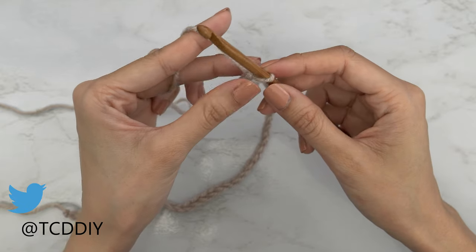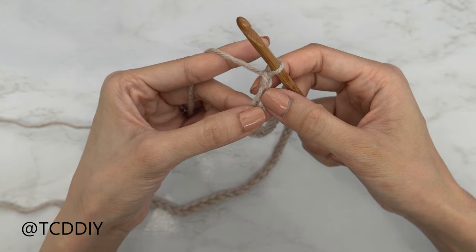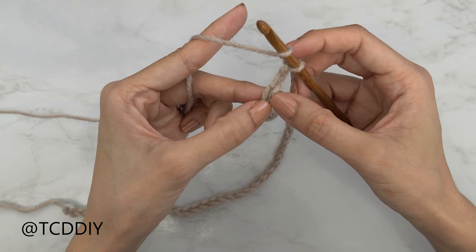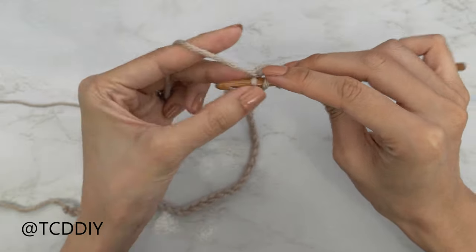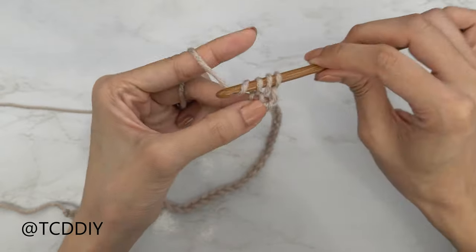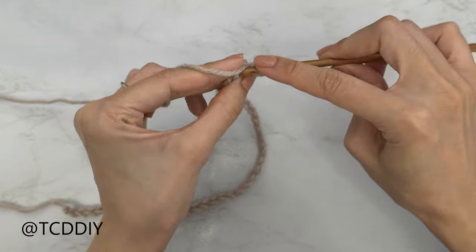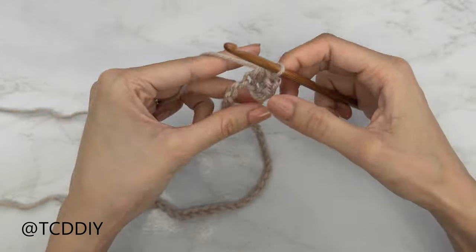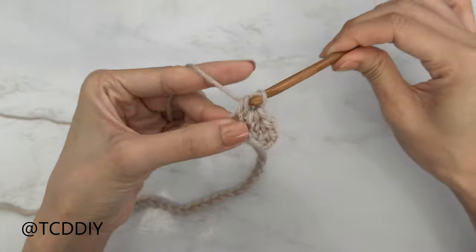Now that we have our chain, we're going to block off that last chain and do a chain of two — that chain two doesn't count as a stitch, it's our turning chain. We're going to yarn over preparing for a half double crochet and insert our hook into the chain we blocked off, or the third chain from our hook. Insert your hook, yarn over, pull through — you should have three loops on your hook — yarn over, pull through all three. Continue into the next chain: yarn over, insert, pull through, yarn over, pull through all three.